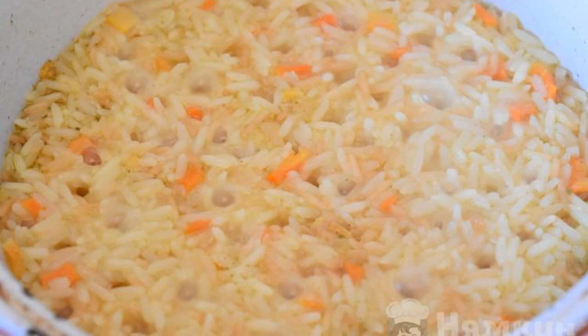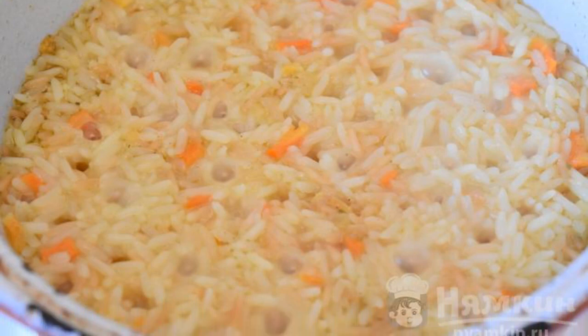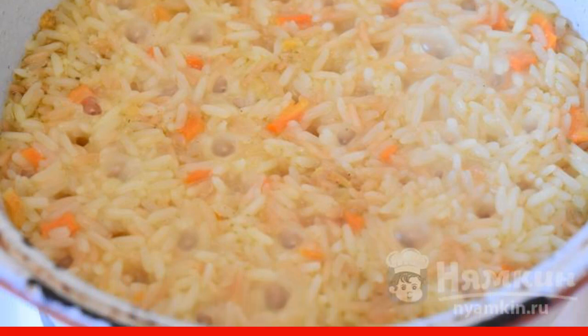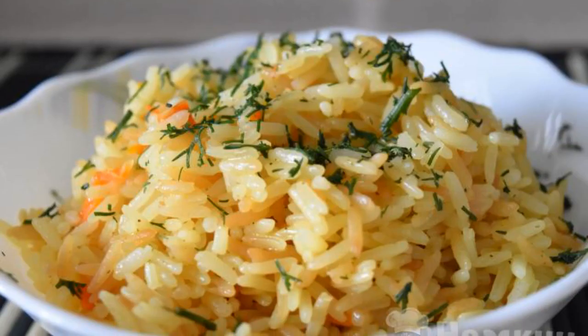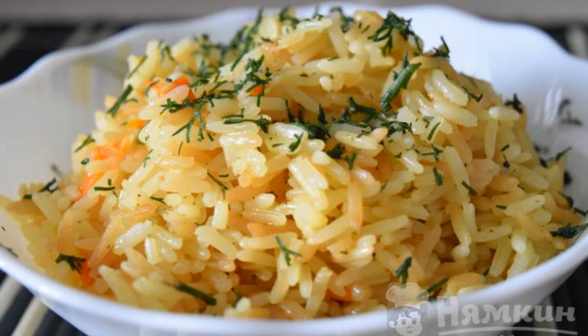As soon as the holes appeared in the rice, we turn off the stove and let the rice rest. Our dish is ready. We put the rice on plates — you can decorate with greenery. Enjoy your meal!